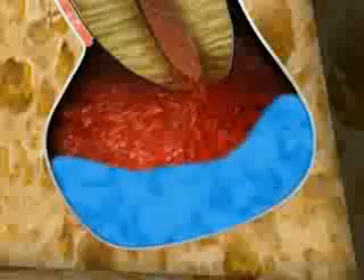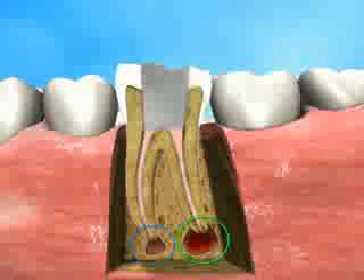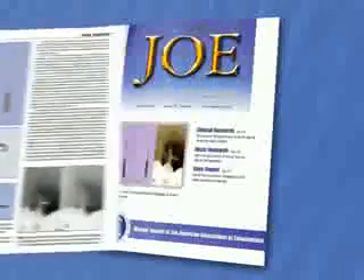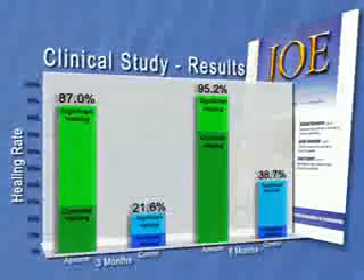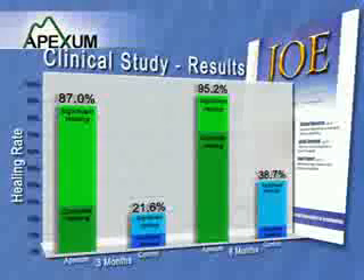Once the backflow fluid appears clear, the needle is removed. After the procedure, a standard root canal filling is completed. Clinical studies show that the bony crypt heals much faster and more efficiently than after standard root canal treatment alone. As published in the Journal of Endodontics, the studies demonstrated that using the Apexin procedure in conjunction with standard root canal treatment resulted in 95% healing of periapical lesions within 6 months — a result unattainable with standard root canal treatment alone.